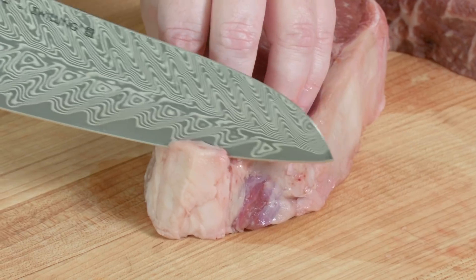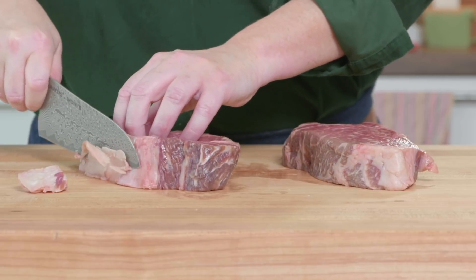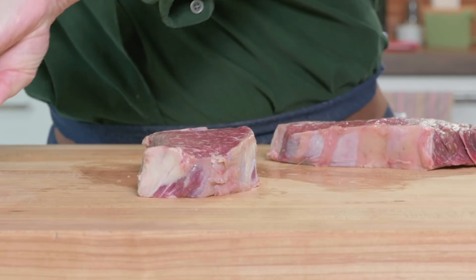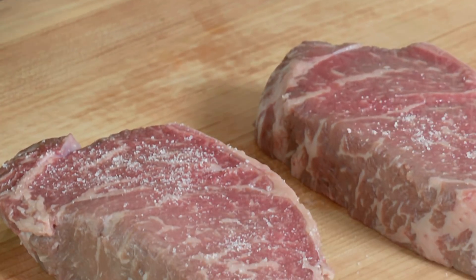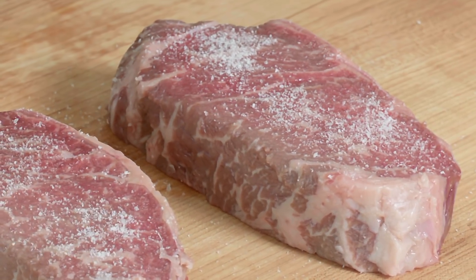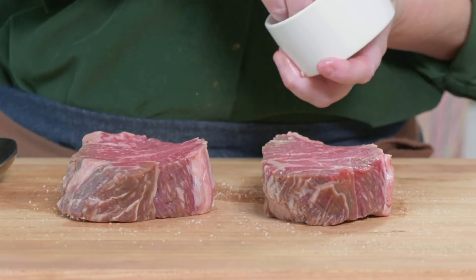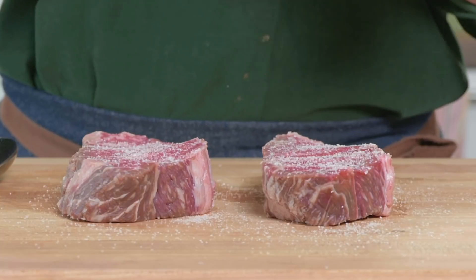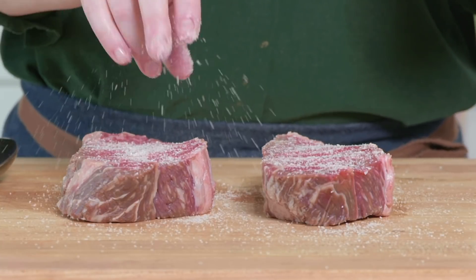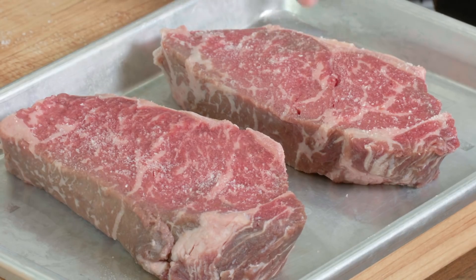We don't need to trim too much of this fat off, but we do want to just get a little bit. I'm just going to shave off a little of this thicker part, but we don't want to go too crazy here — leave on some of that fat. The only other thing I need to do is sprinkle each side with a teaspoon of kosher salt. These are going to go into the fridge for at least 45 minutes, but they can stay in there for up to 24 hours in advance, because the salt is going to start to draw out some of those beef juices and then work its way into the meat. It needs 45 minutes for that salt to work its way through. I'll put them on this quarter sheet tray — you can also put them on a plate.